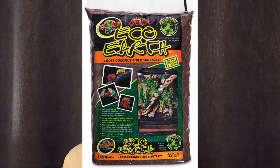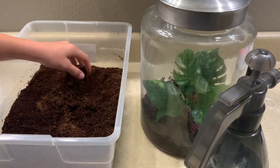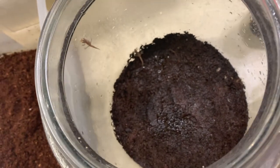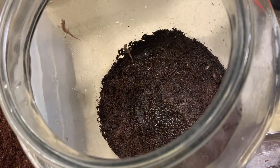Morning geckos come from very humid environments, which means you're going to want to use a substrate that holds humidity very well. What I have in my 2.5 gallon jar is EcoEarth, and it works really well. Sometimes I do have to switch it out though because it gets a little too damp and the water just stays in there, so I do have to change that out periodically.